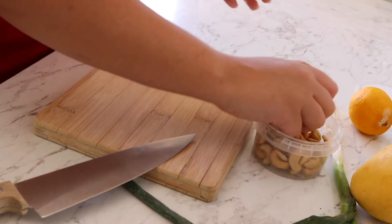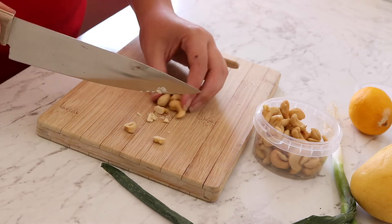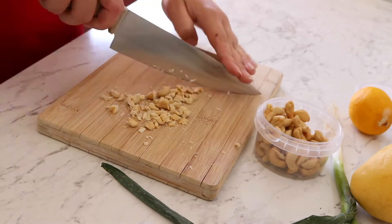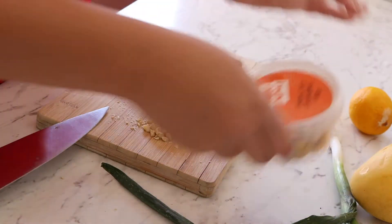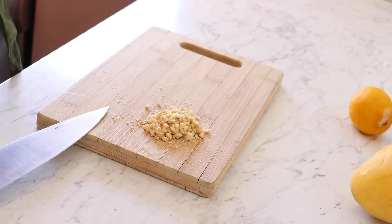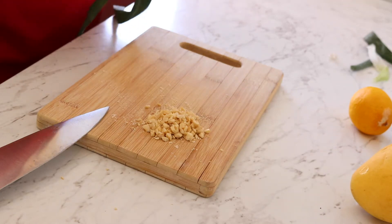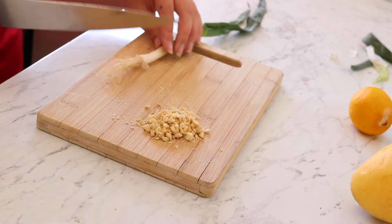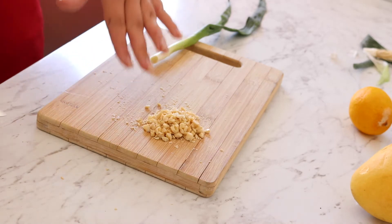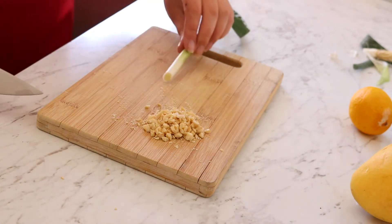I'm making a small batch. First, I'll grab a small handful of cashews and roughly chop them up. My cashews are roasted and unsalted, so I'll be adding salt into this dish. If you have salted cashews, just leave the added salt out. If yours aren't roasted, toast them in a frying pan for a little bit. Since mine are already roasted, I'll just chop them and leave them as they are.